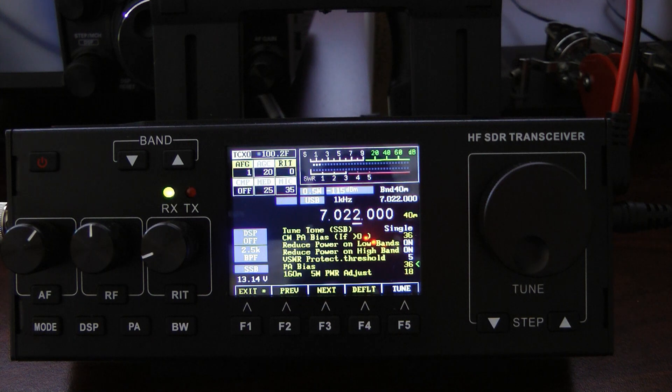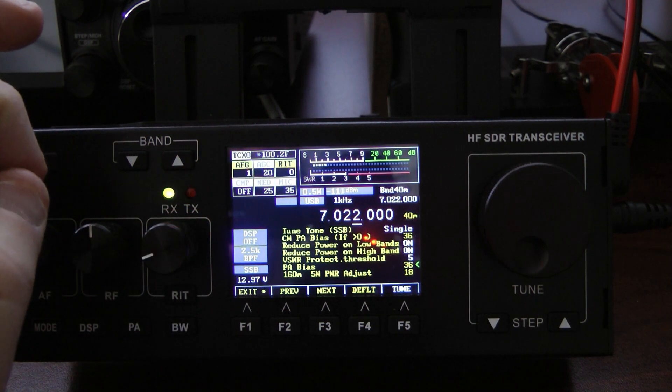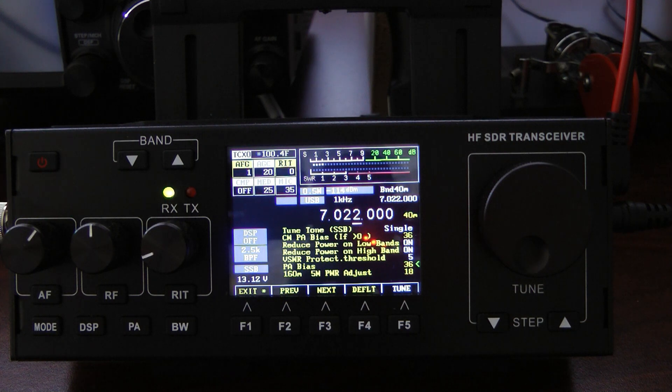Here's what you do: begin at zero on your PA bias, key up, and look at your amp meter. Let's say it shows 400 milliamps with the radio keyed up. You then adjust your PA bias using the RIT knob until you read 500 milliamps higher than your starting amperage. In other words, if you started at 400 milliamps with PA bias at zero, turn the PA bias up until you reach 900 milliamps on your amp meter. It's very important to set the PA bias.